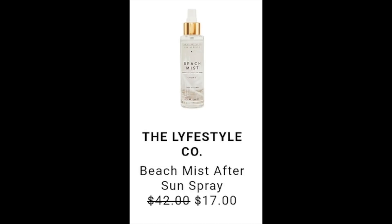Somebody listed the Lifestyle Co Beach Mist After Sun Spray. I only found it on the Lifestyle Co's website — nowhere else. It says it retails for $42, which matches the website. They have pretty good ingredients and there's nothing I would steer clear from. There are no reviews available, so I'm not 100% sure, but going from $42 to $17, if you're interested, this is a pretty good rate to try it out.